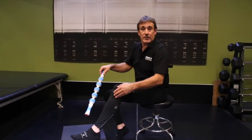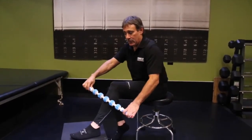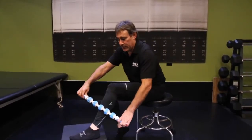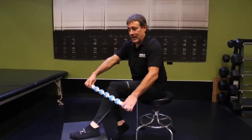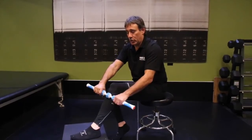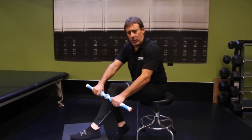The front of the shin is the anterior tibialis muscle, and going up and down with a little bit softer roller feels great. I want to go next to the bone, into the flesh, and out to the outer side. When I get to the top and I find a sore area, I can work it by doing a circular motion. I can also choke up on the stick and get a better grip and a little bit more force.